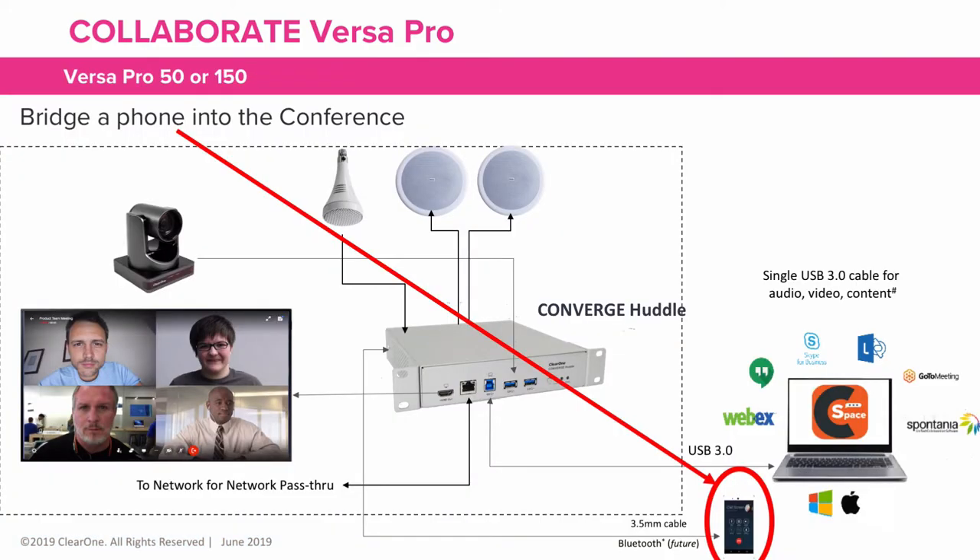An added bonus of the VersaPro is the ability to easily add another audio-only connection via your phone with a simple phone call. They are immediately added to the conference call for everyone to hear.